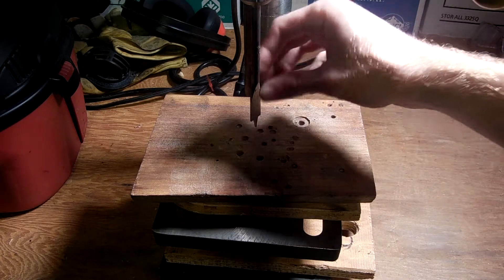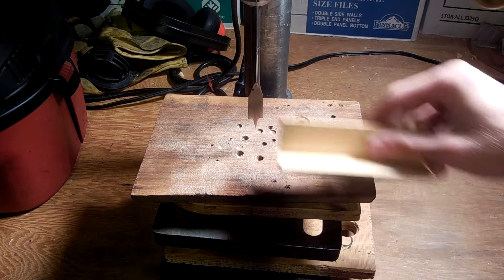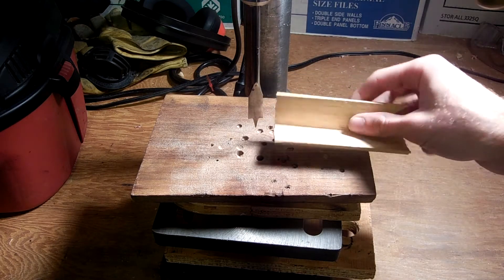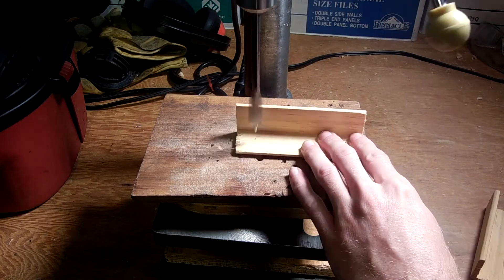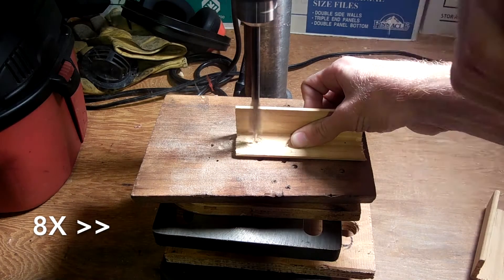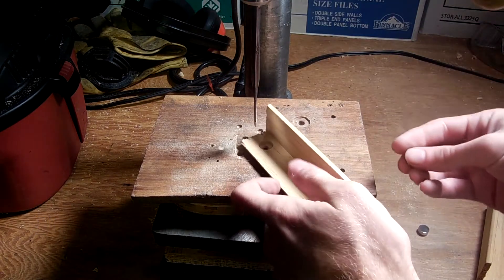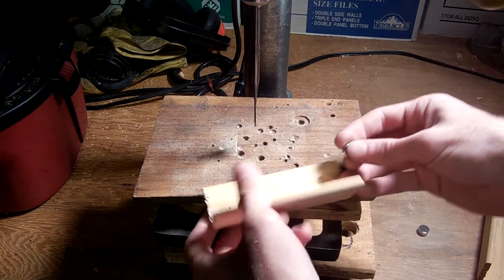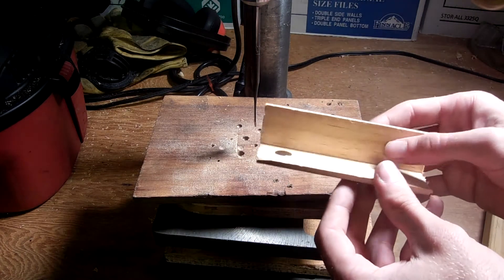I'm chucked up here with a little half inch spade bit. And even though this tip is going to poke through the depth of my wood, that's okay because this isn't the clamping surface and it's not a beauty part either. I'm stopping intermittently to check the fit of my magnet, and that right there looks just about perfect.